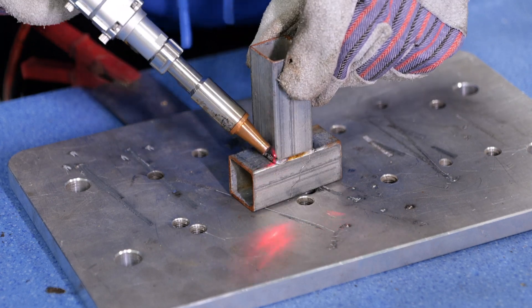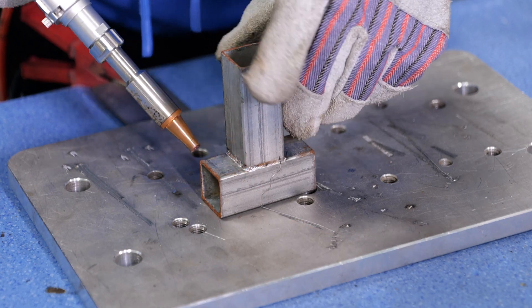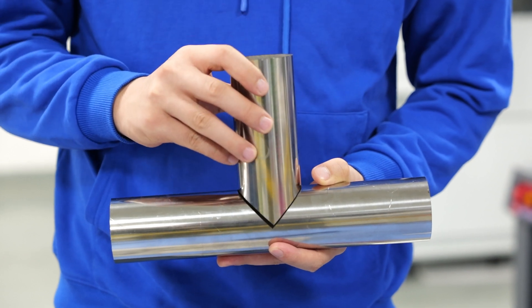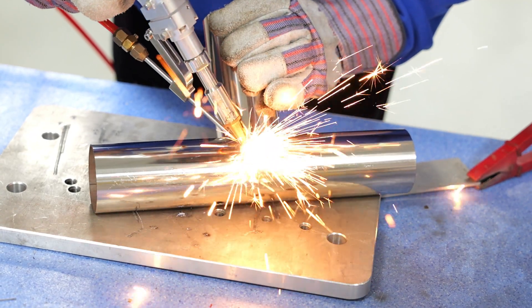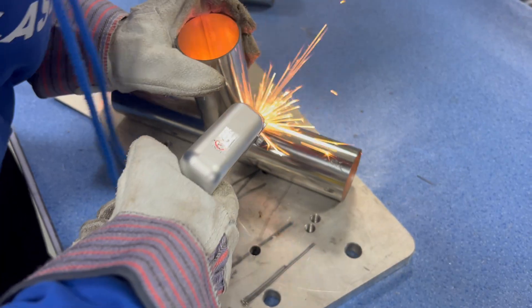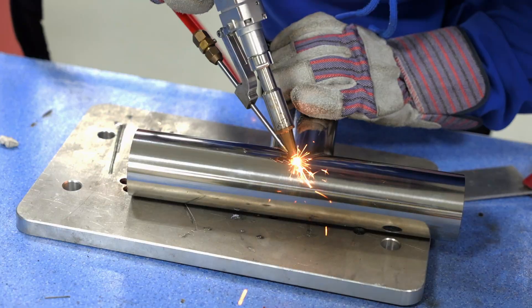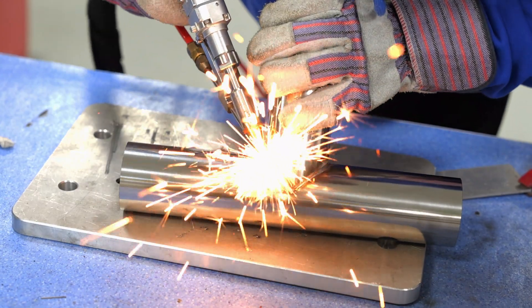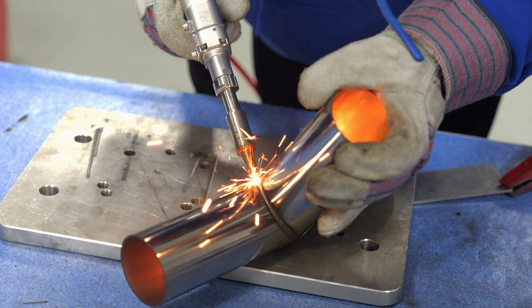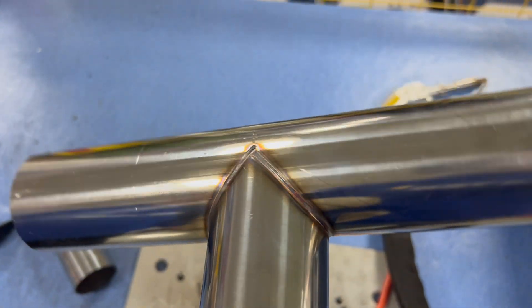The equipment also has a built-in cleaning function, making the welds look even more beautiful. Welding thicker stainless steel three-way pipes is very easy, and it has excellent sealing properties. The results are consistently neat and beautiful. Do you like this kind of equipment?